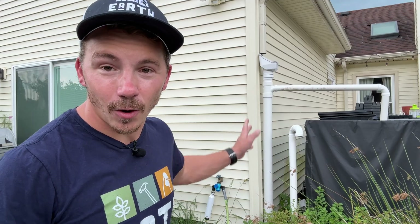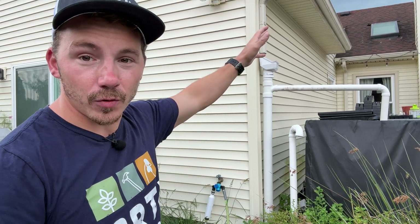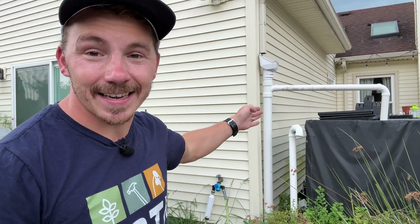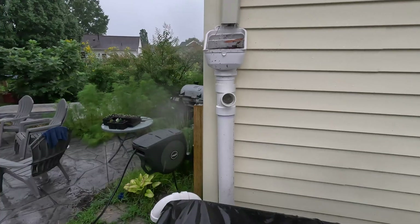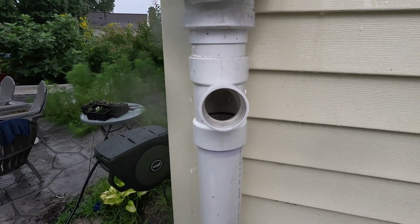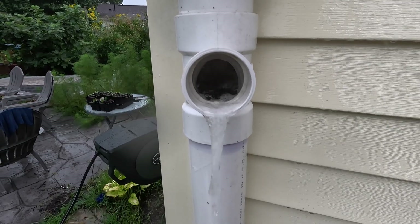The first flush is this really long tube right here, and its purpose is exactly how it sounds. Once you get that first heavy rainfall, the first bit of water flowing off the roof goes into the first flush, where a lot of the debris and sediment gets trapped. I've also got a fine mesh filter up here which redirects most of that anyway. That first flush fills up the piping, and then everything else starts to flow into the system, ensuring we're getting the cleanest rain possible flowing into storage.